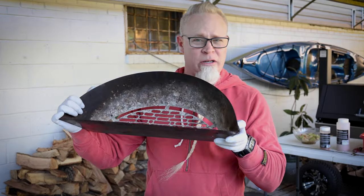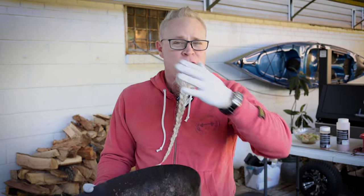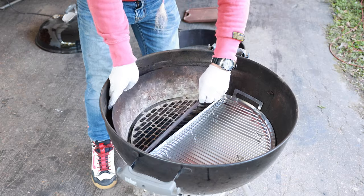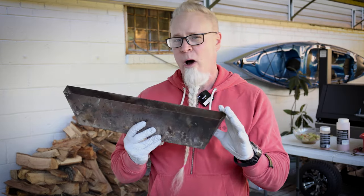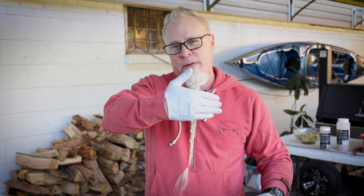Put that off to one side. Then we're going to go in with the Slow and Sear. If you don't have one, you could just bank your charcoal briquettes to the side, but this is going to keep everything nice and tidy. The Slow and Sear comes with a water pan — I'm going to put the water pan in there but I'm not going to put any water in it. That's just going to help keep the coals a little bit further back to the side, keep them contained a little bit better.